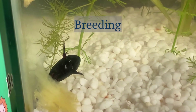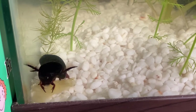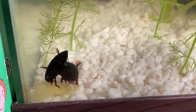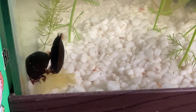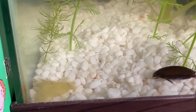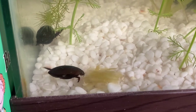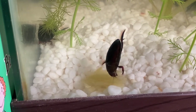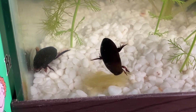Diving beetles lay their eggs in the water on rocks or sand, but they prefer aquatic plants. Diving beetle larvae eat each other, so when you spot larvae you have to separate them. Diving beetle larvae are also called water tigers — they like to eat fish or bloodworms, and can also eat insects like mealworms or crickets. Before diving beetles turn into pupae they go out of the water and dig into the ground, and if you keep water tigers as pets you need soil so they can dig in and become pupae.